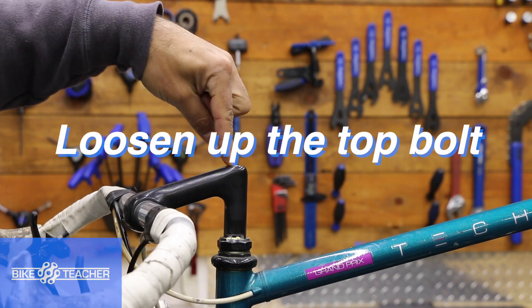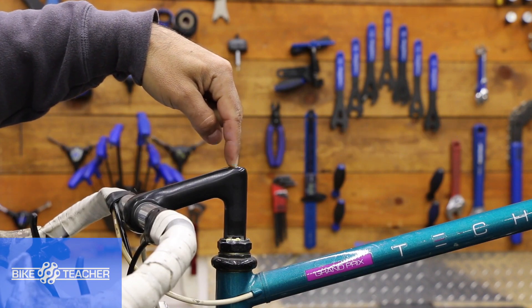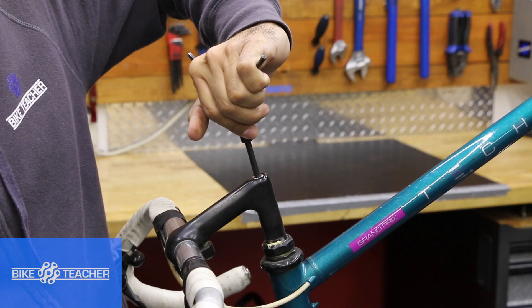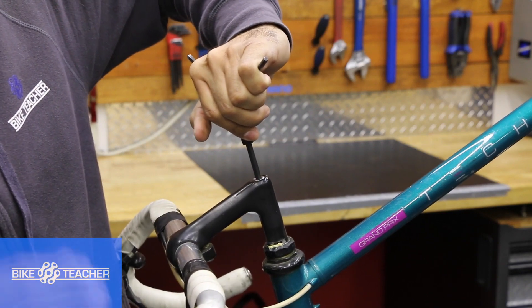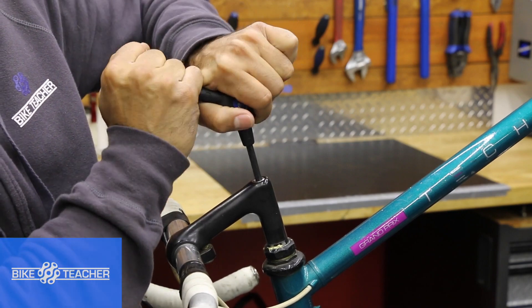I'm going to loosen up the top bolt, usually a 6mm, maybe a 5mm. Hold the handlebars with your body right here. Go ahead and twist — use two hands if you have to. Break it free.